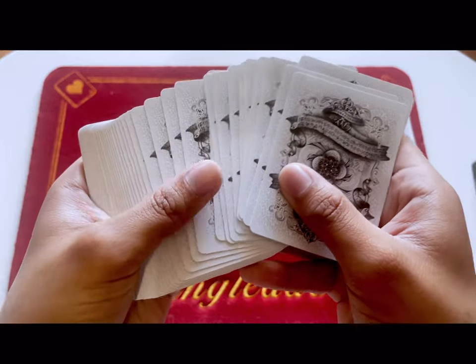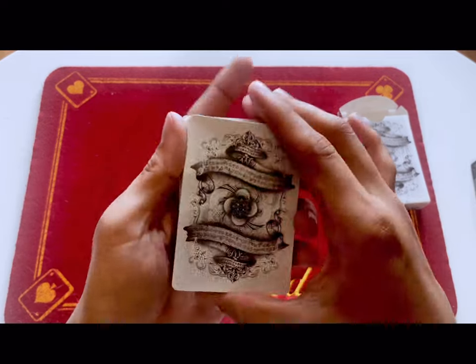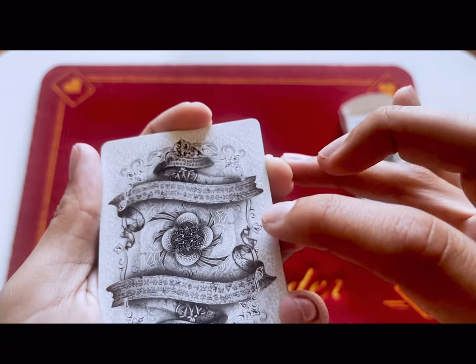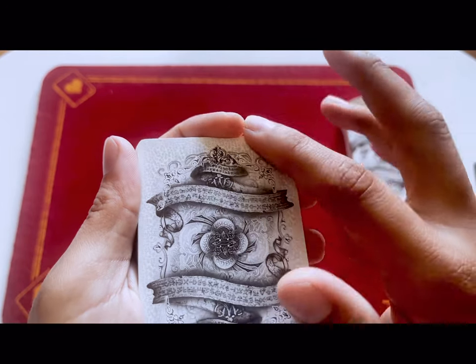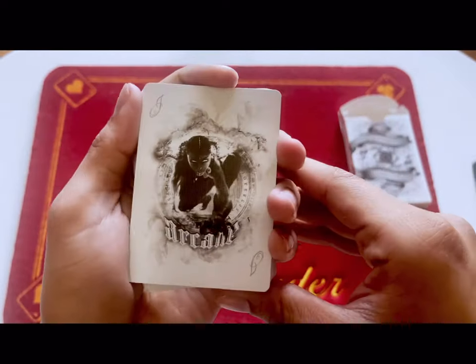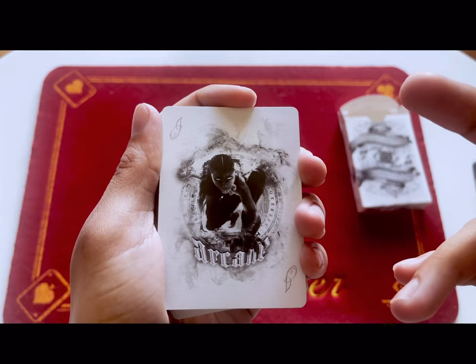It is an awesome looking deck that just looks cool when you fan it. You have the scripture again with the rolls and vine work, and then in the background you have like a dotted cheetah print.